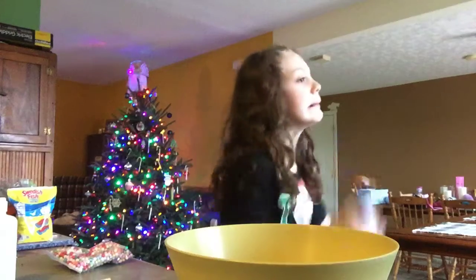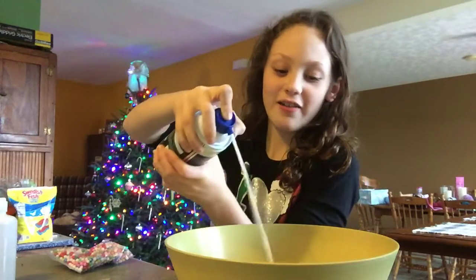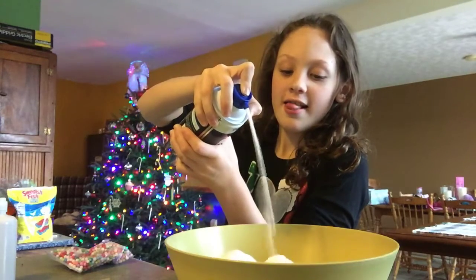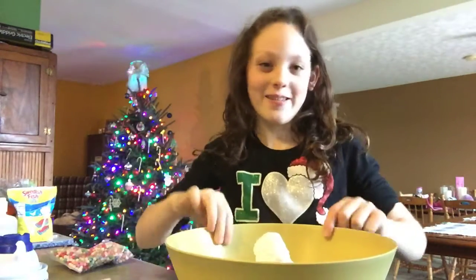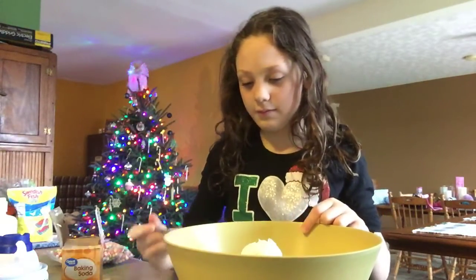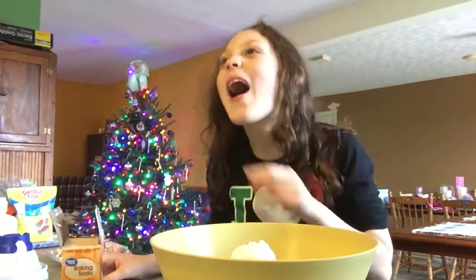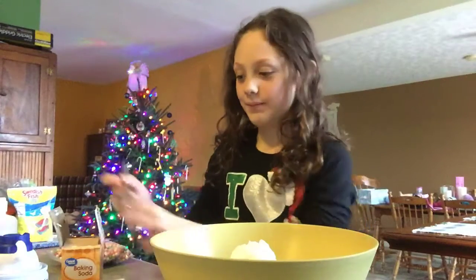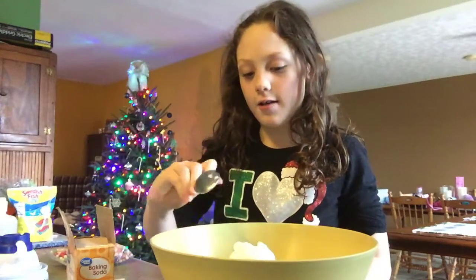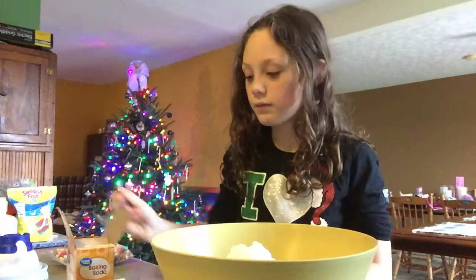Shake. Lots and lots of shaving cream. That's good. You don't really see it. Some baking soda — just a little more. Mix.